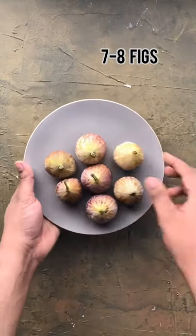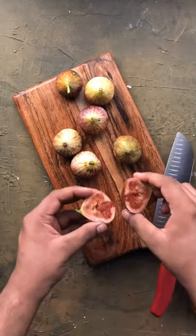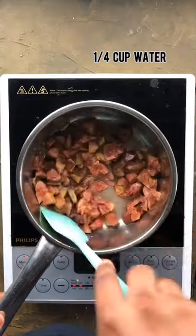Let's make some fresh anjeer jam. Firstly, wash 7 to 8 figs and chop them finely. Add them to a saucepan along with 1/4 cup of water and cook them for 5 to 6 minutes.